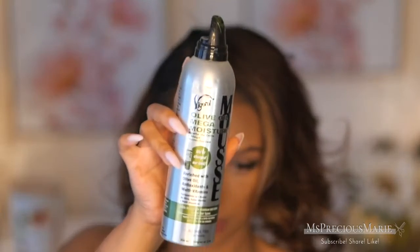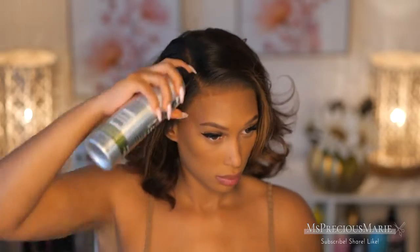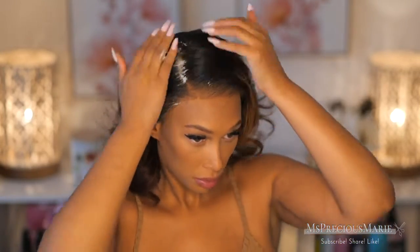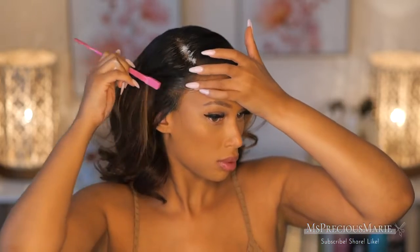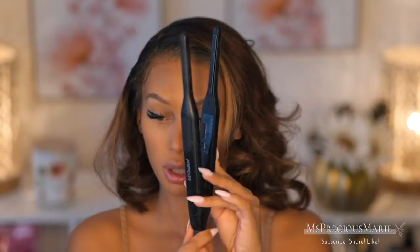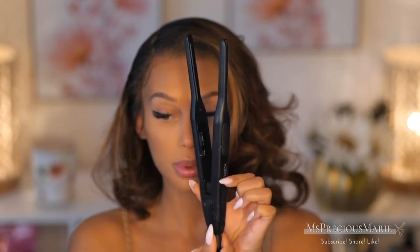It looks good and I love the curls on this wig. Now I'm going to grab my hair mousse and apply it all over the hair. The purpose of the hair mousse is to help lay down the hairline and the lace, because since you're not gluing it down, the sides will lift. Adding hair mousse gives you something to hold it in place.